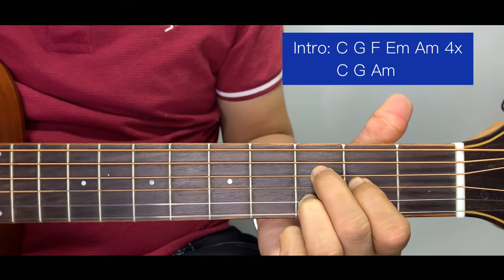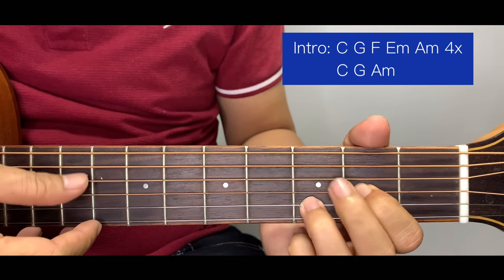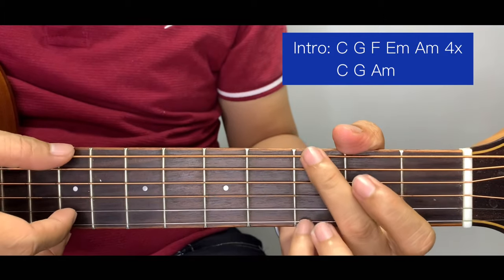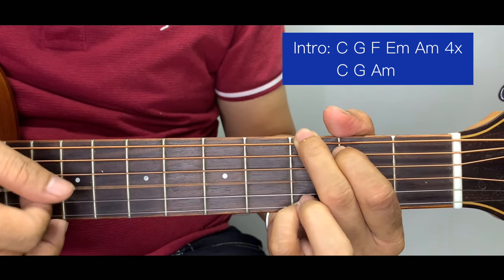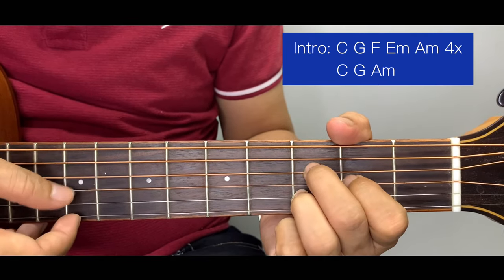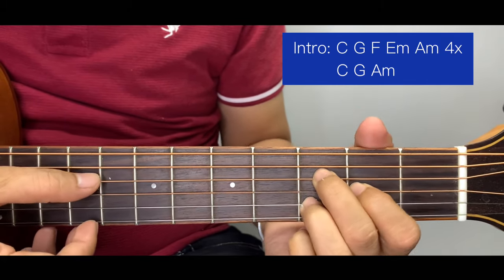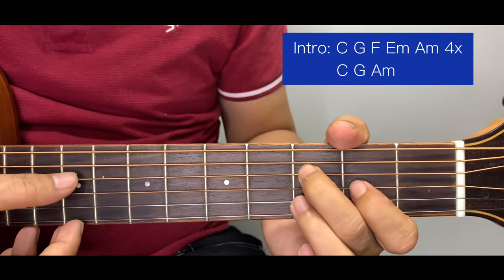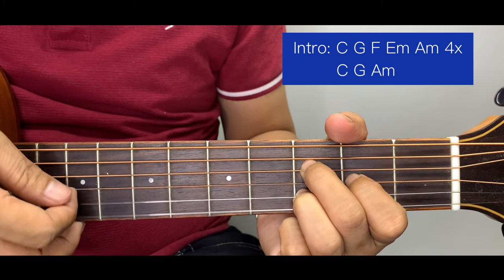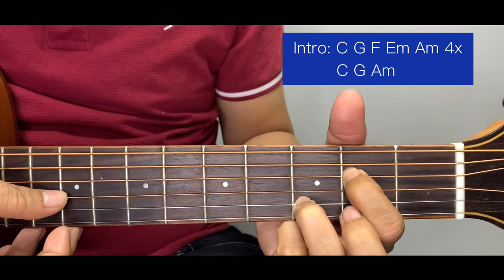For F, we start here at the 2nd string 3rd fret, then 2nd fret of the 3rd string, and here at the 3rd fret of the 4th string. After the G, we position our hands like this and the plucking pattern starts at the 4th string, then 1, 2, 3 — then 4, 1, 2, 3. After the 3, we move the bass down using the index finger.